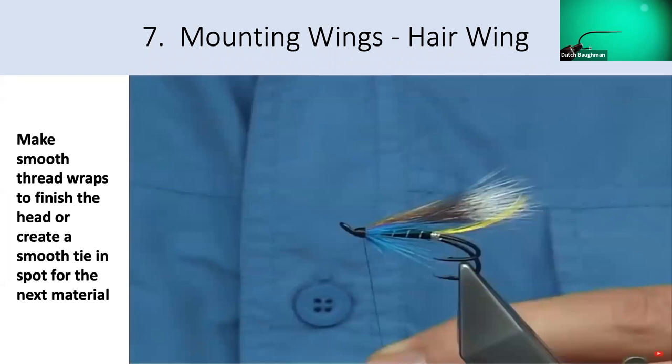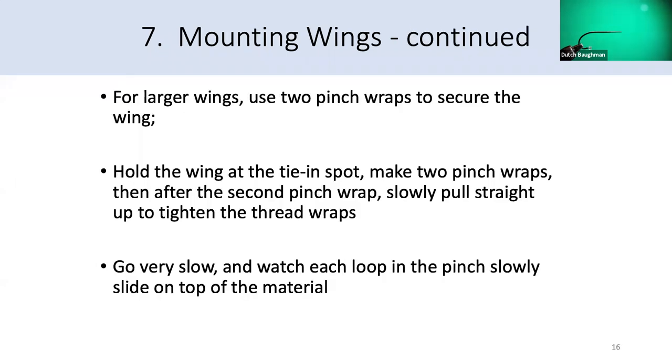If you had a clump of hair larger than this one, one technique to consider is using two pinch wraps to secure that wing material onto the hook shank. You do everything the same — pull the material at the tie-in spot, then make two pinch wraps instead of one. When using multiple pinch wraps, pull straight up for the tightening wraps and go very slow. Look over your pinch fingers — your thumb and index finger — and watch those loops slide out of the pinch and onto the top of the hook shank. That's the whole idea of tightening thread by pulling straight up.